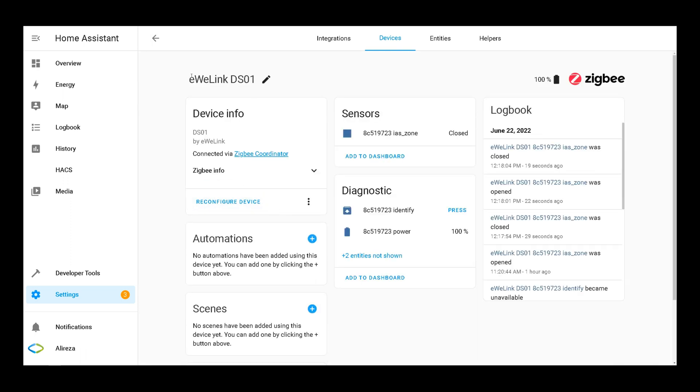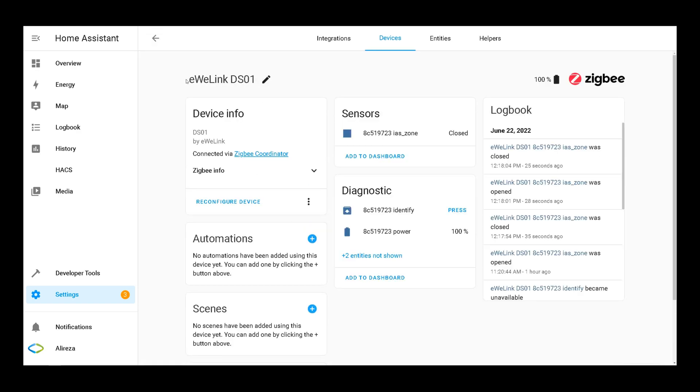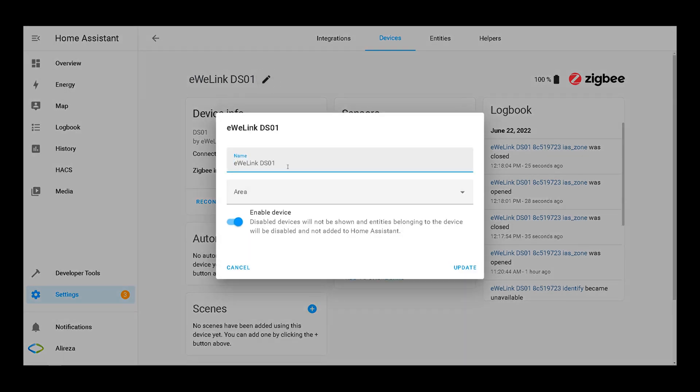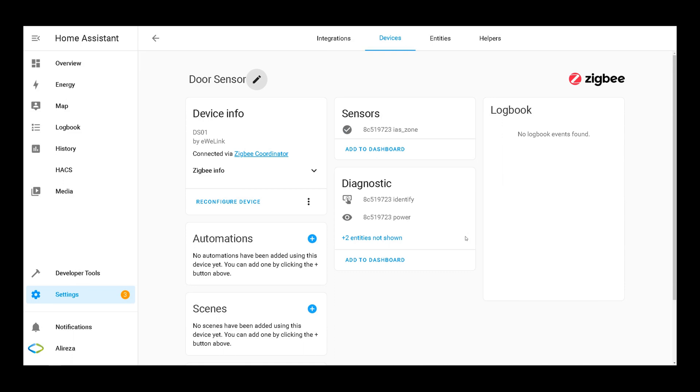The door/window sensor is working flawlessly. You can also change the name of any device you pair — select the device, click the Edit icon in front of its name, make the change, and do not forget to click Update. You will also be asked whether you want to rename the entity IDs of your entities.